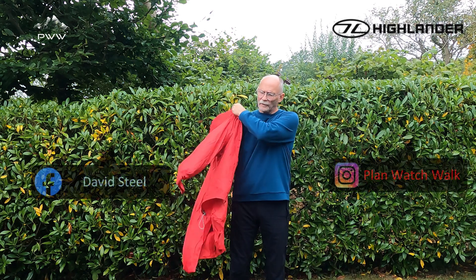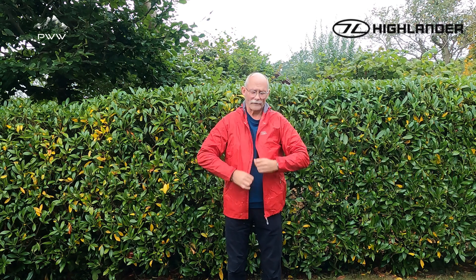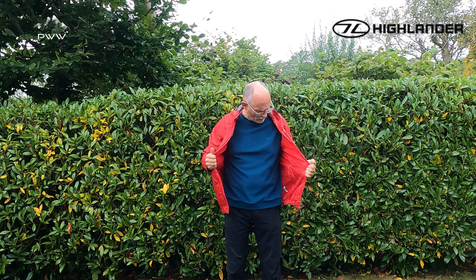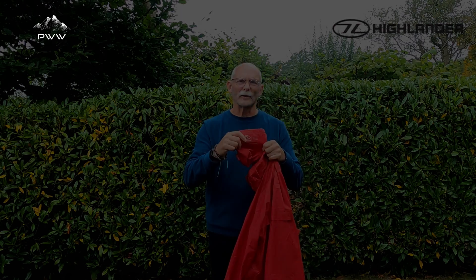Zip straight on — the fit for me is particularly good. This is an extra large; I'm 6'1" to give you an idea of the fit on here. Let's have a look at some of the features before we get out with the actual jacket itself.